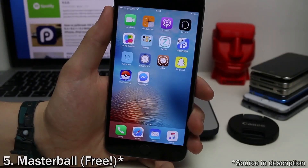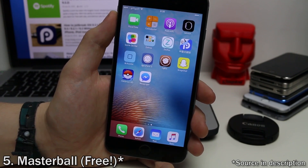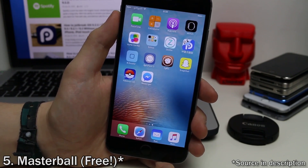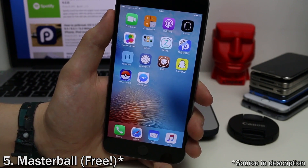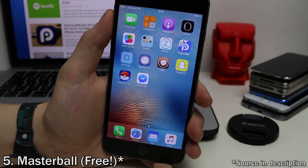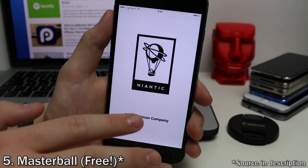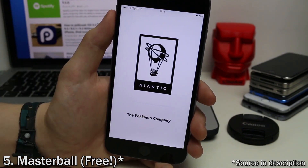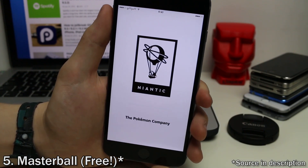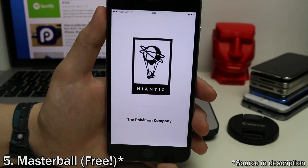For the Pokemon Go players who have a jailbroken device, you're going to run into issues where the app won't work — it'll just crash when you open it. To fix that, all you need is a tweak called Master Ball. You'll need to add a source, which I'll put in the description below. Once you install it, the Pokemon Go app will work fine and open perfectly normally without any issues.